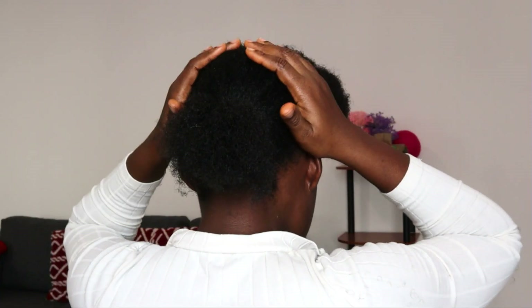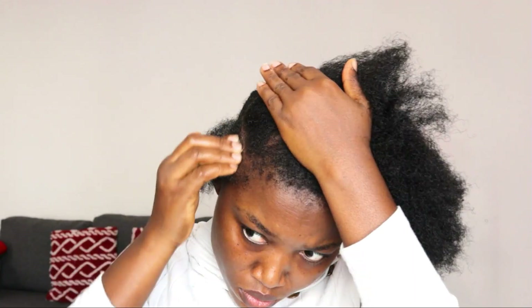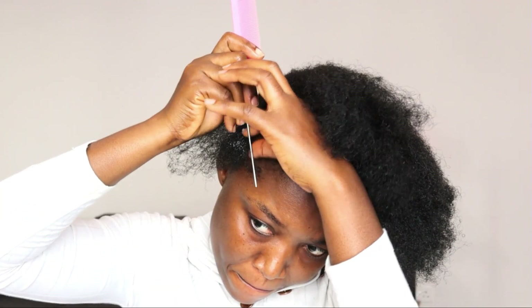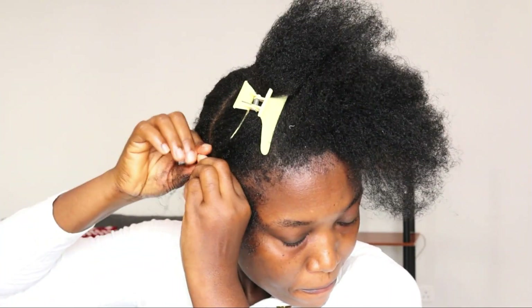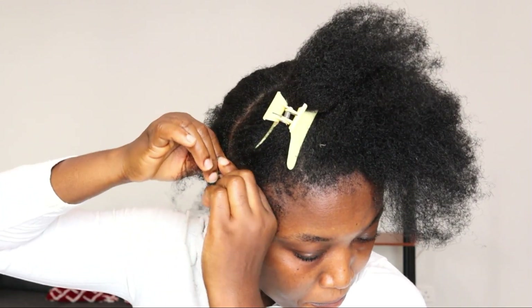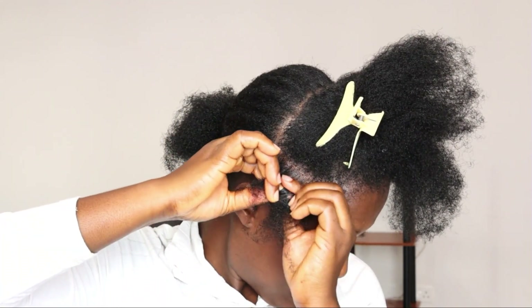I'll put the hair in the back with my scrunchie, holding the hair backwards, then grab my rattail comb again and take a section of the hair in front. I'll apply a little bit of gel on the part line and go over the line again with my rattail comb. Then I'll hold the rest of the hair with a clip so I can work and start cornrowing.